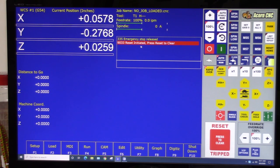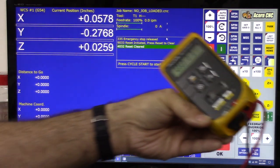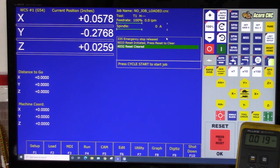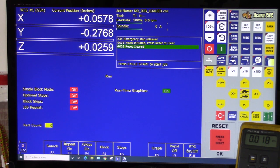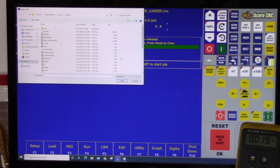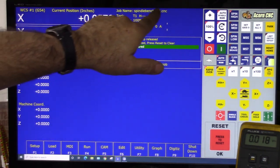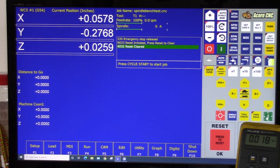The dialog box says 'Reset initiated, press Reset to clear' — going to click the Reset Trip button. Reset cleared. Now going into the Run menu and turning off runtime graphics by pressing F10, then back to the main CNC12 screen. Pressing F2 Load — I'm in the CNCM NC files directory and we're looking for the Spindle Bench Test file. Here it is. You can see the job name loaded at the top.